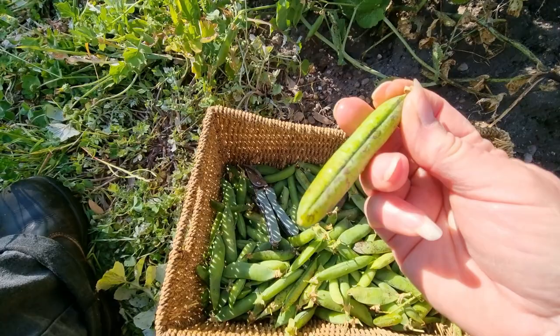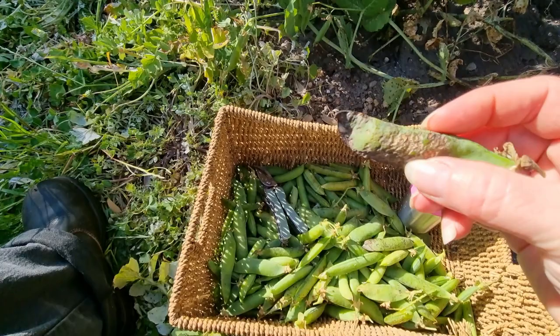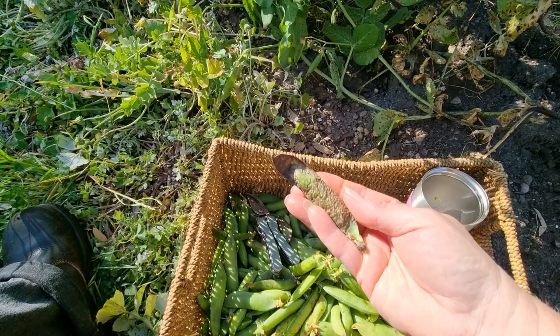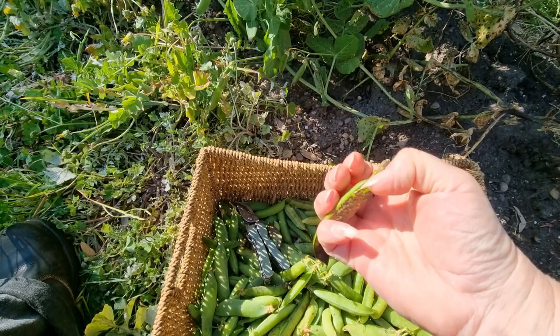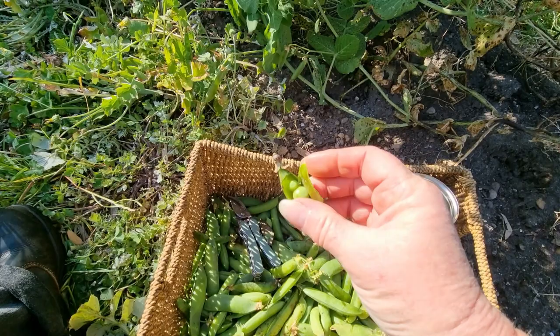Some of these pea pods have a little bit of black markings on them, right down to very much infected by the disease itself. I'll open this up and show you the peas inside. The peas themselves inside are not infected by the disease, so this is why I am choosing to eat them.